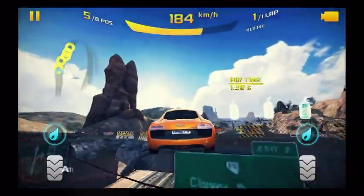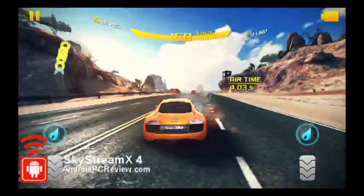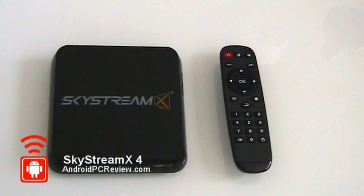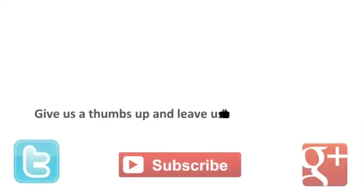So that's just our really quick look at the Skystream X4 Quad-Core Smart TV Box. We've got a full review over at AndroidPCReview.com. And as always, if you like this video, give us a thumbs up and subscribe.